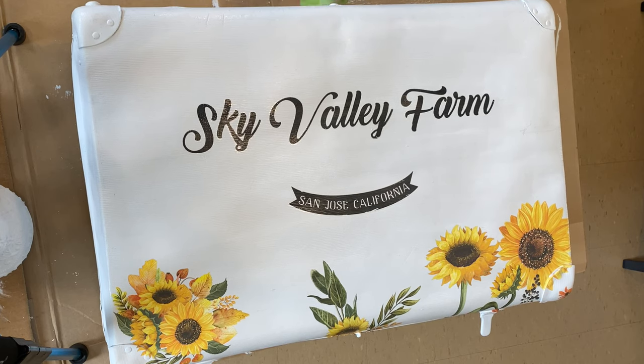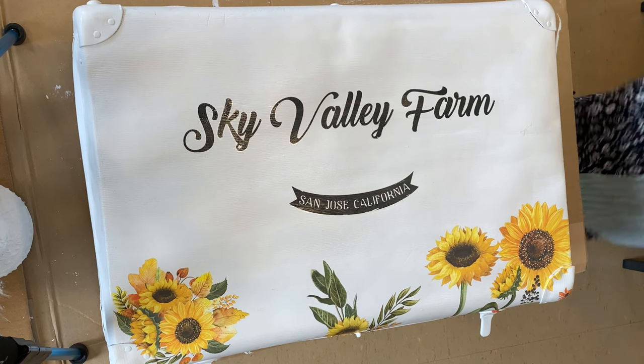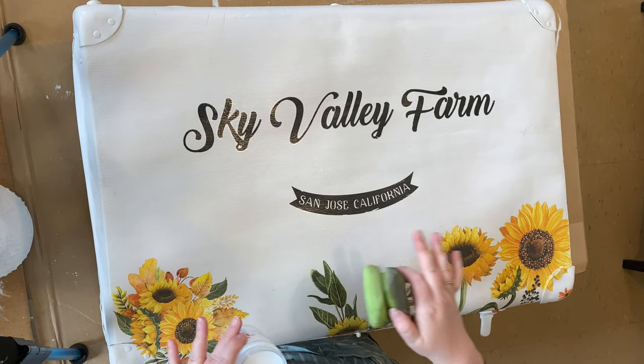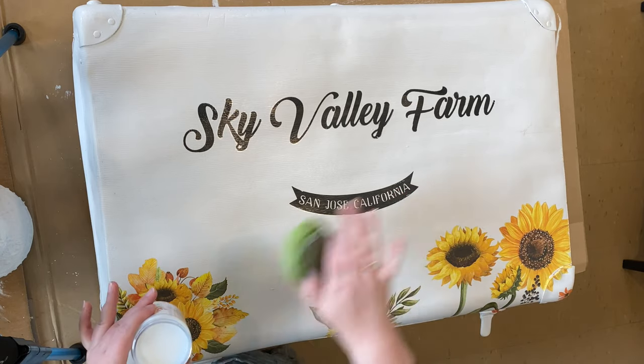Nice, light, even strokes — not too much, not too little. It takes a bit of practice so don't give up on your first go and just keep trying. Thank you so much for watching today. I hope that you've learnt lots and I hope that you'll go out and have a go with some top coats. They really are a great way to finish any piece, from decor to a dining table.